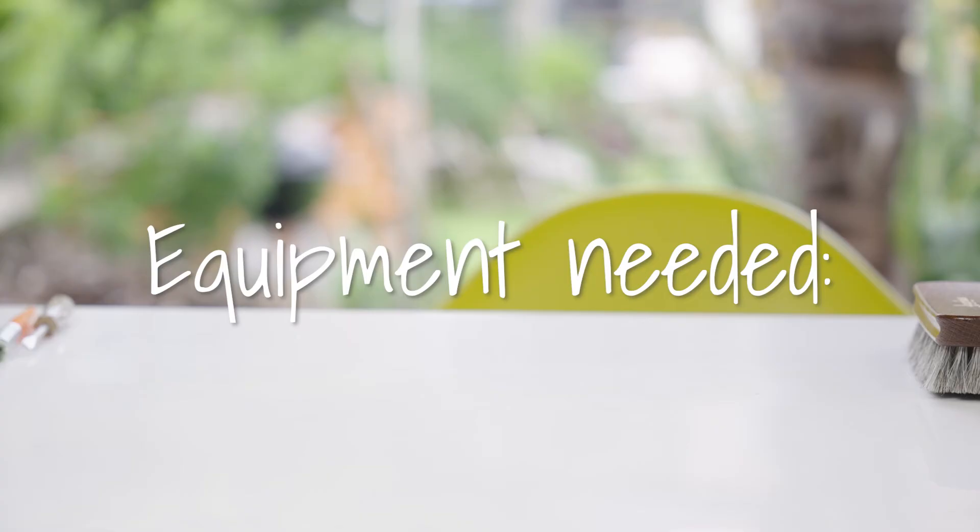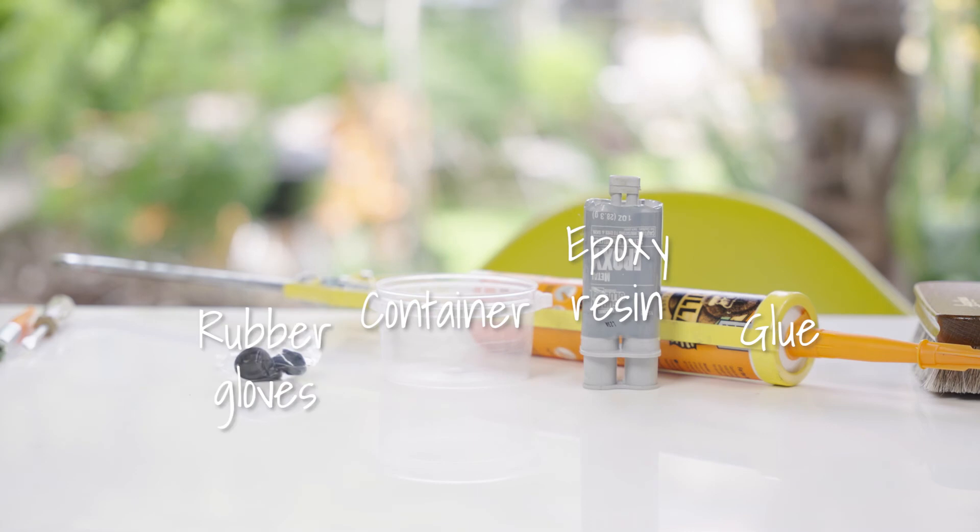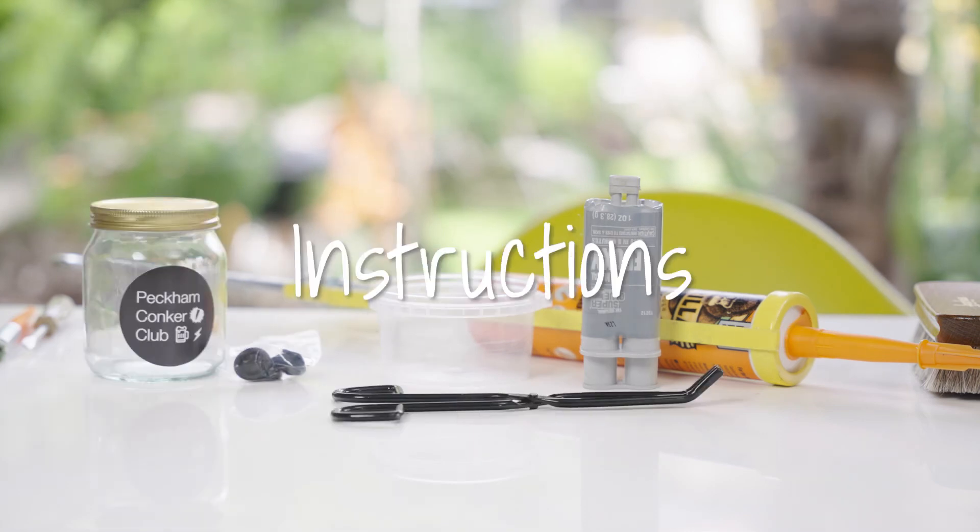Technique 4: Conker plus glue. Equipment needed: glue, epoxy resin, container, rubber gloves, pincers, jar.